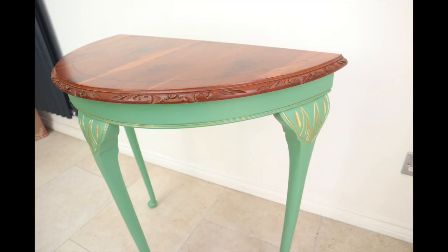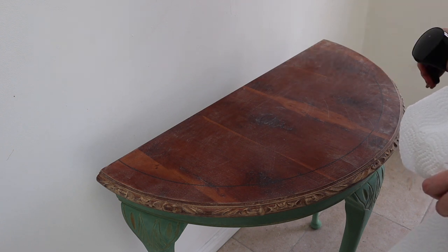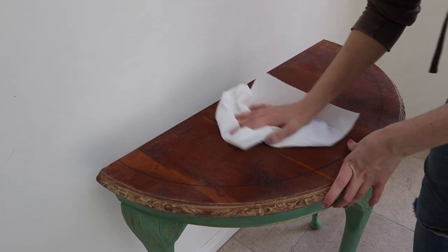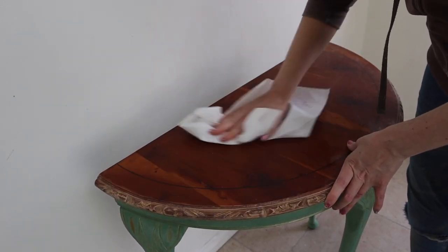I found the most beautiful decoupage paper, so I decided to change my plan and repaint it black. Here's my pretty green half moon table — I really liked this, but you know when you just think it's not quite right and you need to do something different. I sat with it for a while, and it was only when I saw a beautiful decoupage paper that I thought this is probably what this little table needs.